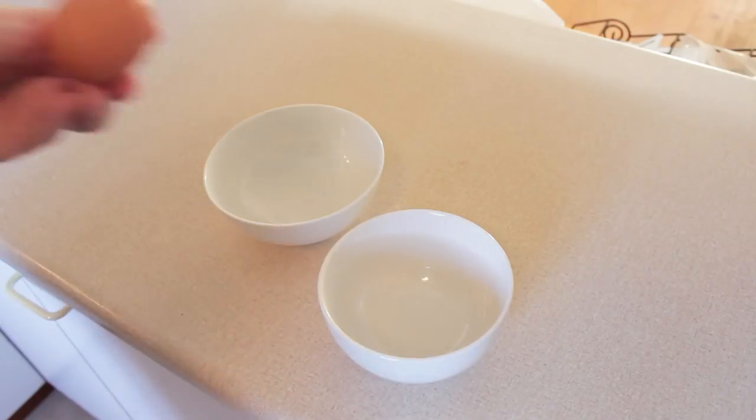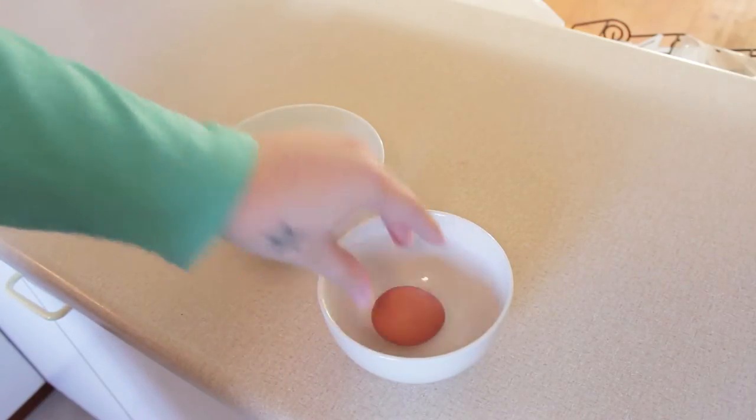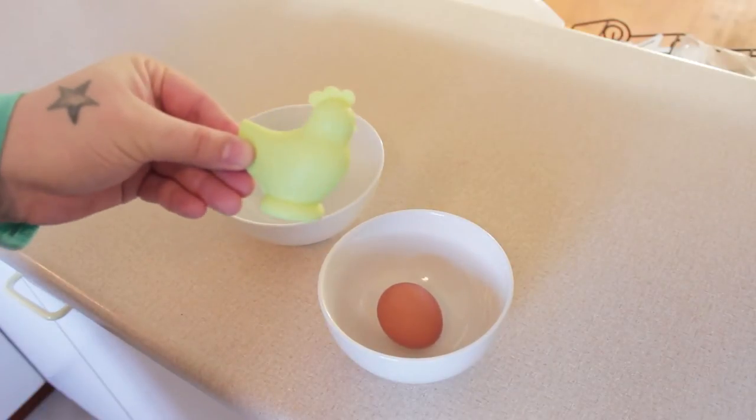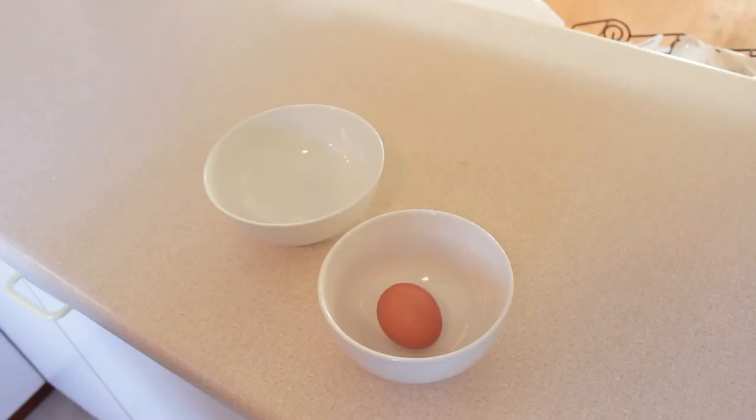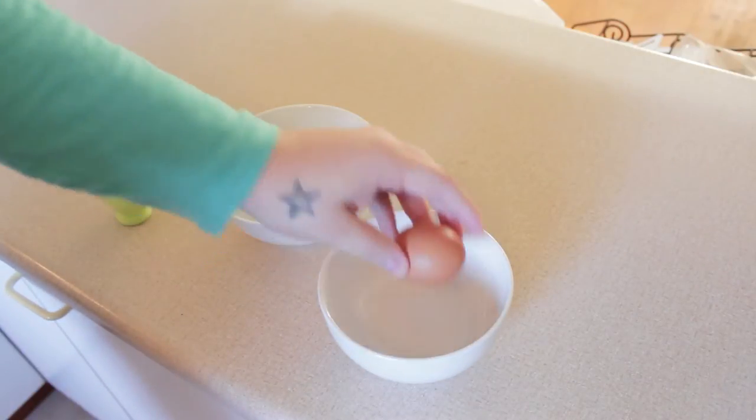So we have two bowls, one egg, and one egg yolk separator. We've got my wonderful assistant John who will be reading us the instructions as we go, and we will see how this one turns out.